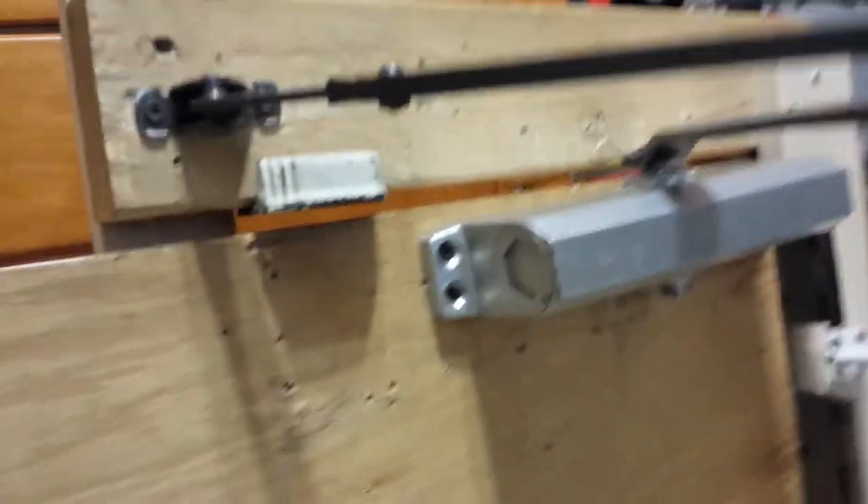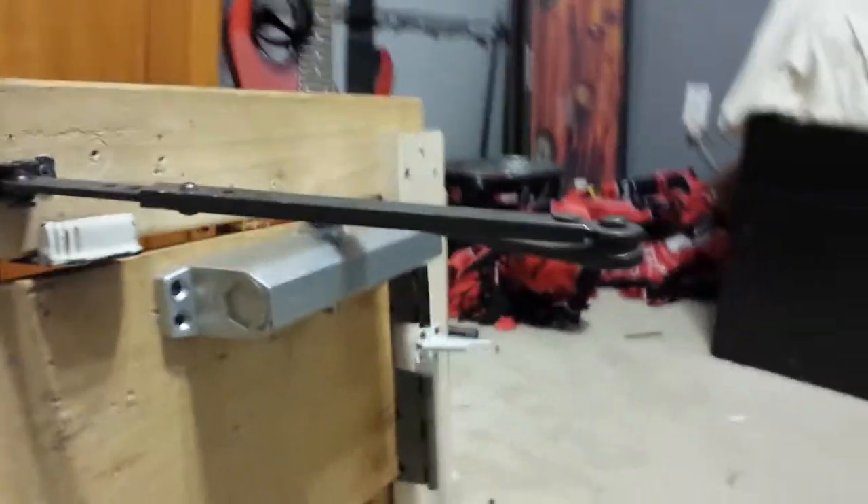Hey guys, it's Dick, also known as ZippyZombo. This is my closer that I got from my dad's work, the newest one. So I'm going to show you this right quick.